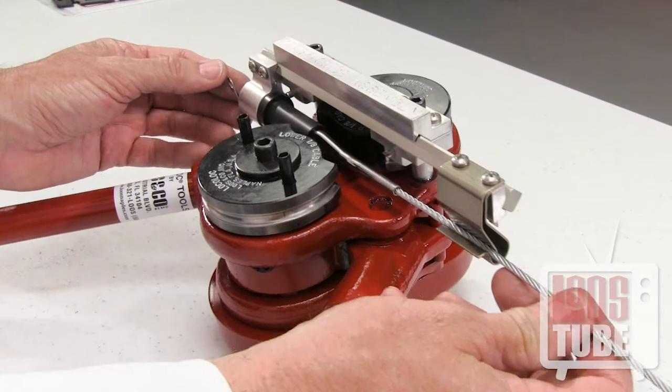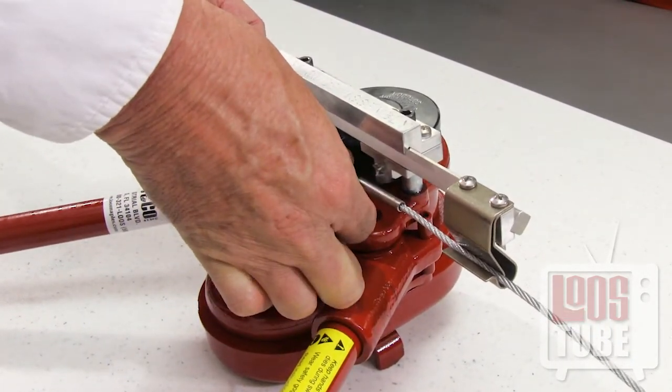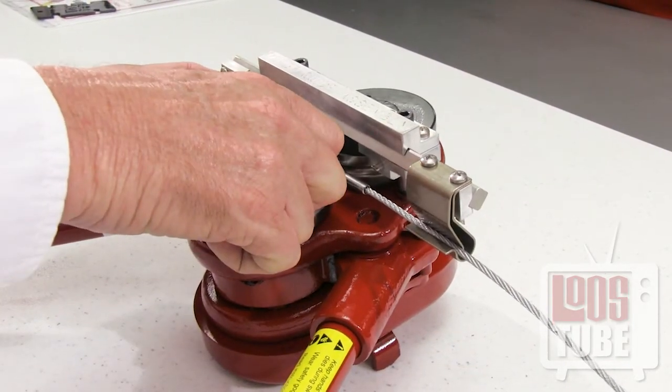Rotate the terminal again, this time 45 degrees, and snap into place. Then turn the dies to meet at point C and make one final pass.